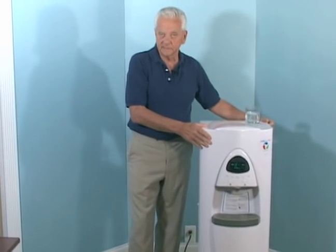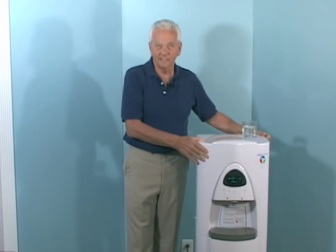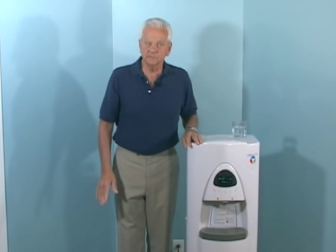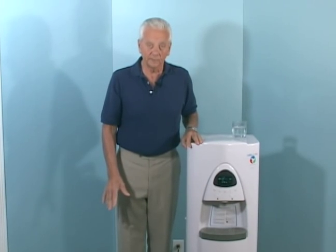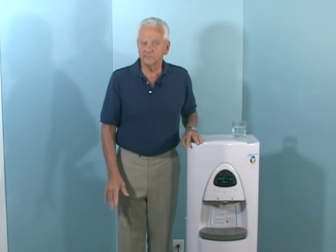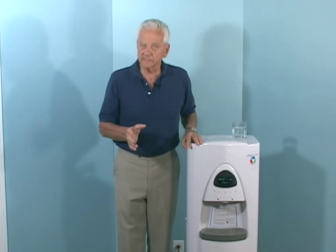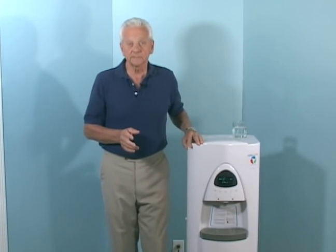It makes the greatest tasting water on the planet, hot and cold. We've all had our concerns about our municipal drinking water, and we don't feel safe about drinking bottled water either. And the tons of plastic bottles in our landfills and our waterways — well, that's another issue altogether.